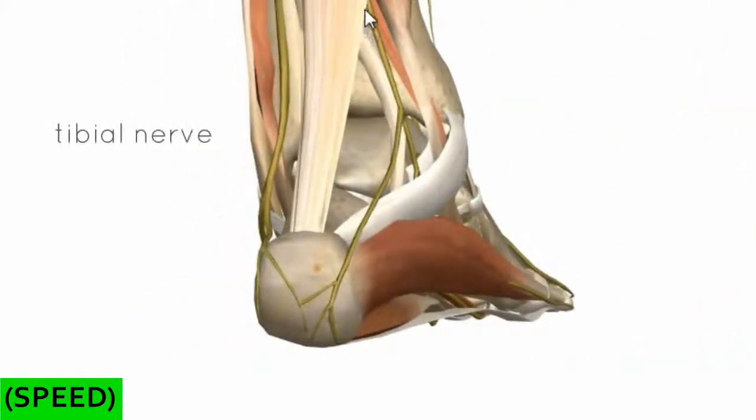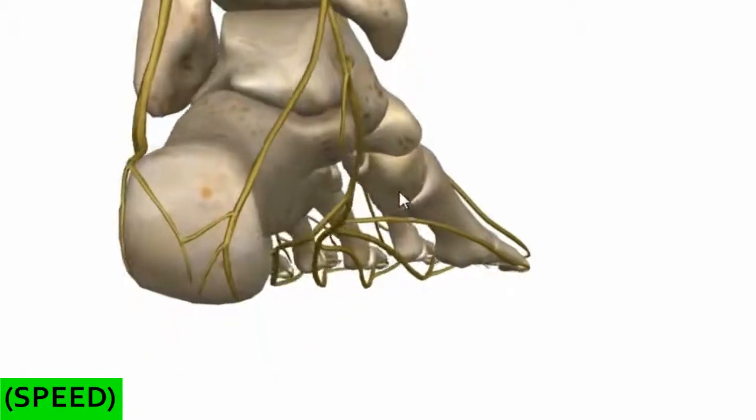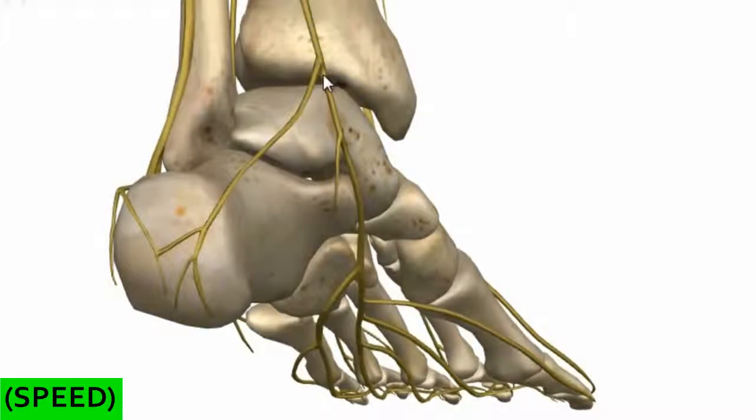We're looking posteriorly at the distal leg and foot. You can see the tibial nerve running immediately behind the medial malleolus and entering under the flexor retinaculum to enter the tarsal tunnel. I'll just fade away the muscles so we can have a look at this nerve. Now showing you the plantar surface of the foot, you can see the tibial nerve running medially in the distal foot as it enters the plantar surface.